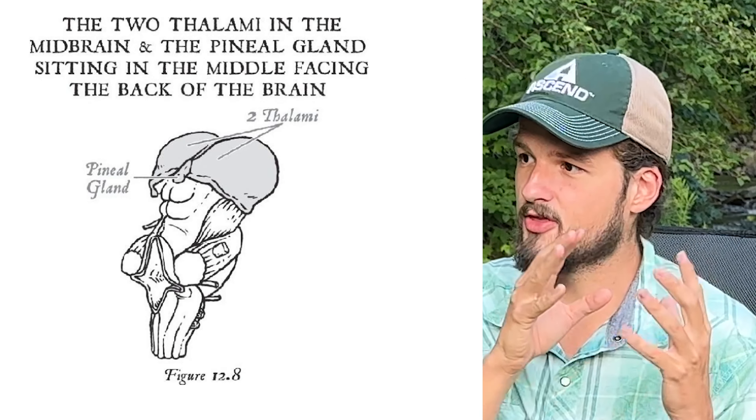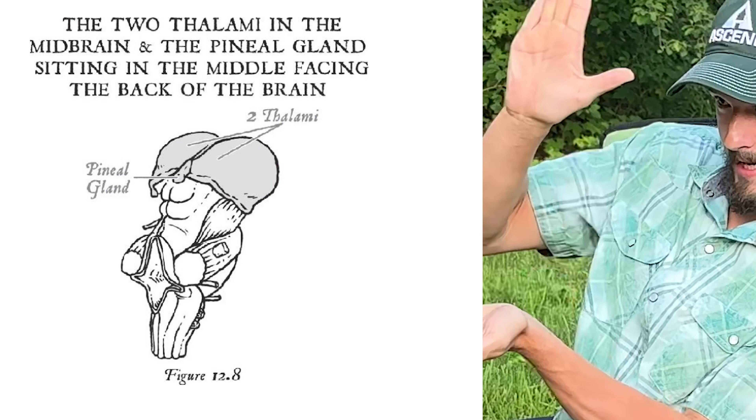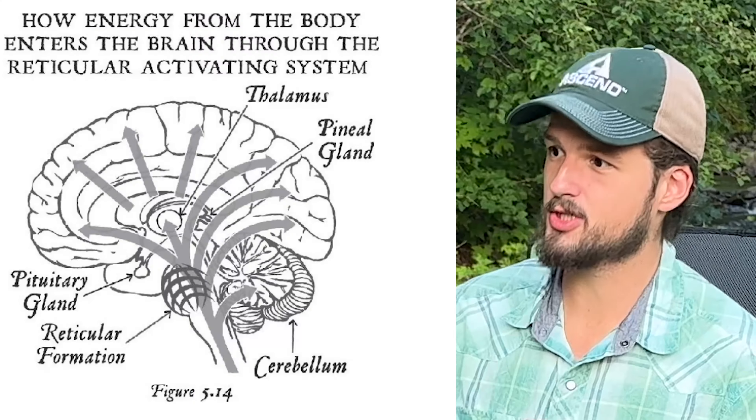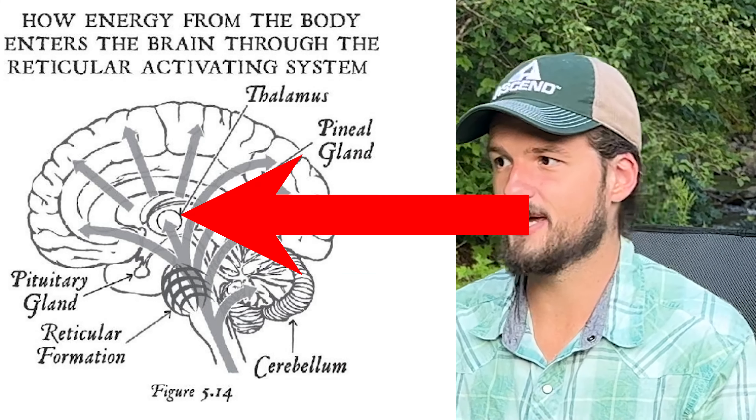The thalamic gate opens like a door, and then the energy goes through the reticular formation to the thalamus, where it relays information to the neocortex. When the energy reaches the thalamic junction, this also sends a message directly to the pineal gland to secrete those upgraded metabolites into the brain — a double signal. The thinking neocortex becomes energized and goes into gamma brainwave patterns.